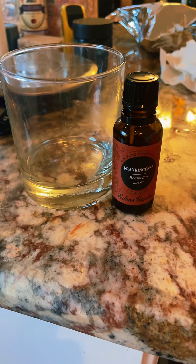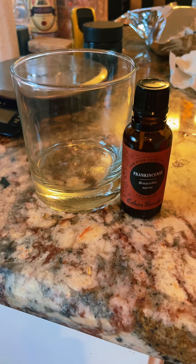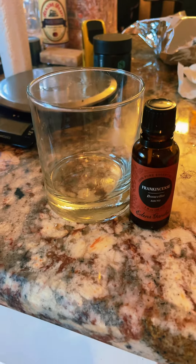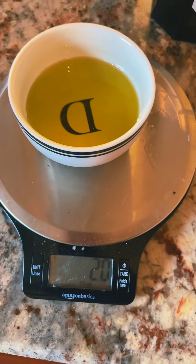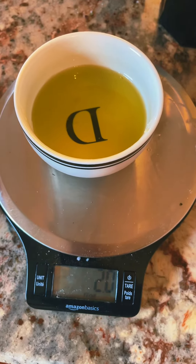We've got our essential oil weighed out. I measured out 10 grams of essential oil since I'm using two pounds of soap base. I've also measured out two fluid ounces of olive oil to set aside for later, and olive oil is going to add a little bit of lather to the soap.